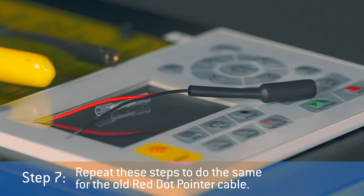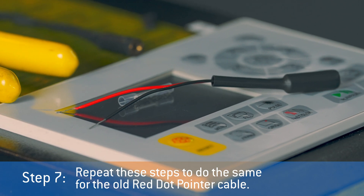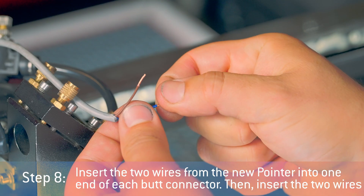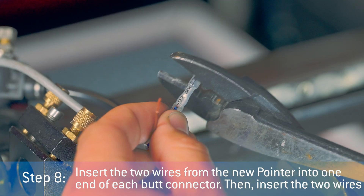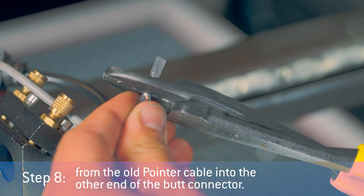Step 7: Repeat these steps to do the same for the old red dot pointer cable. Once you have the ends of both cables ready, you can connect them. Step 8: Insert the two wires from the new pointer into one end of the butt connector, then insert the two wires from the old pointer cable into the other end of the butt connector.